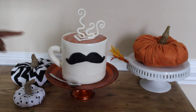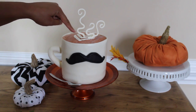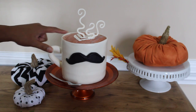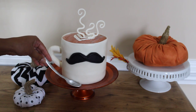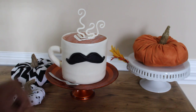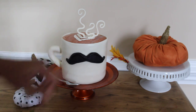I used modeling chocolate here for the handle and also for the steam. And the top part where they pour and make a cute little design in your coffee — that's also modeling chocolate. The outside is fondant, and I also made a gum paste spoon which isn't quite dry yet. I just dusted it with silver luster dust mixed with lemon extract.